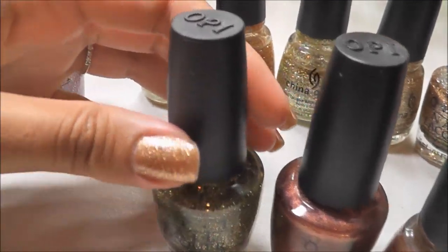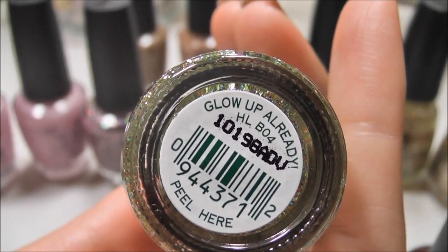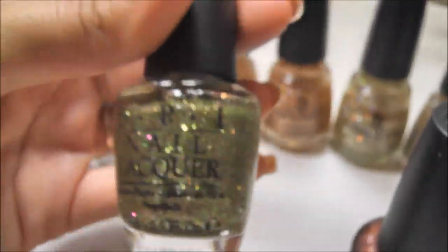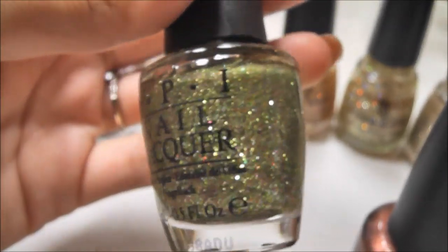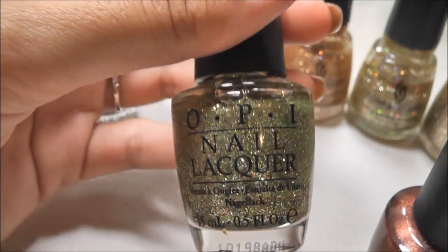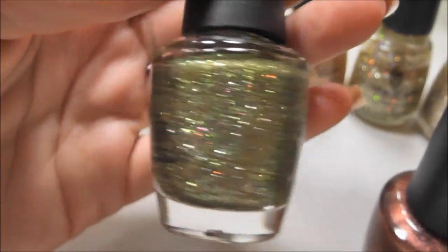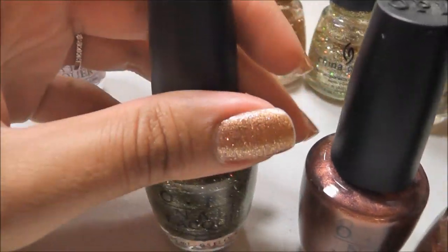This green glitter here is another one from the OPI Burlesque Collection — this is Glow Up Already. I thought the green was really neat when I first bought it, but on me it just doesn't look quite right. I think I like army green creams on me, but the glitter I'm not sure about. So that one might have to leave my collection.